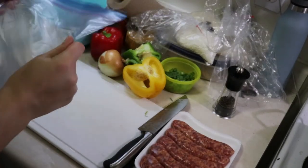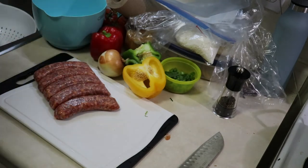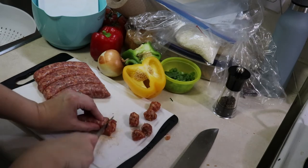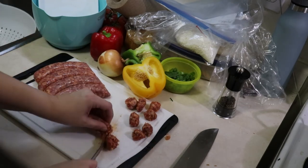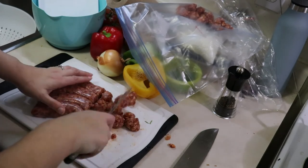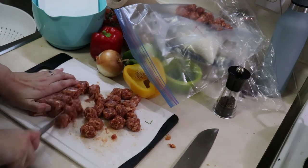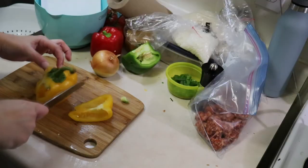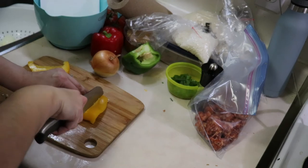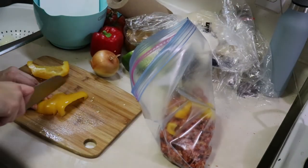Now we are on to a sausage stir fry. I think next time I make this I'm just going to get sausage meat or decase the sausages, because cutting these was kind of a pain — and I haven't cooked this one yet so I'm not sure how it's going to cook up with the casing still on it. It did get a bit easier when I could grab multiple sausages in my hand. By now you might have realized that one of my favorite vegetables for cooking is peppers. Even though I don't like yellow and orange peppers raw, I like them cooked in with really flavorful items like sausage.